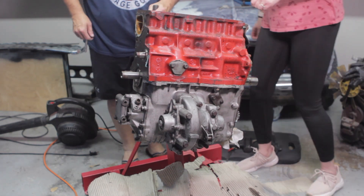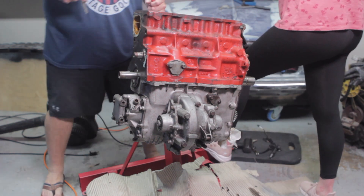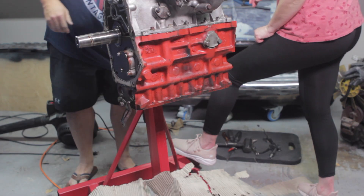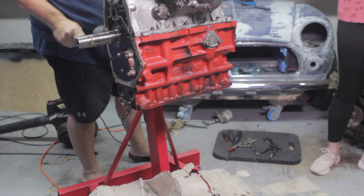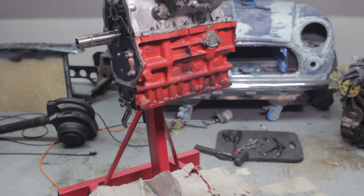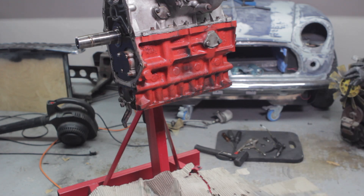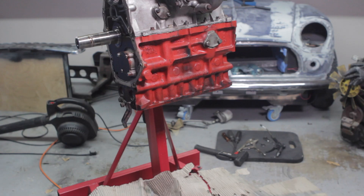I had to get my wife out here to help — asking her to stand there and push toward me so the thing wouldn't roll. Holy moly, that was a workout. The weight of the engine wanted to slide backwards in the alignment hole to lock it from turning, and the rollers on the engine stand were moving. I had to get my wife out here to help, and as you can tell, I'm out of breath.